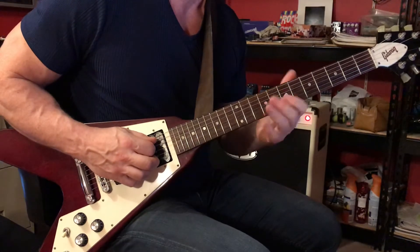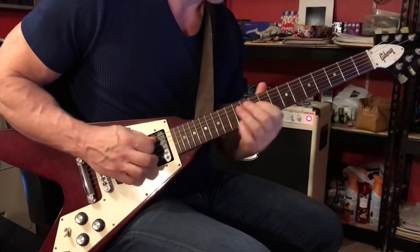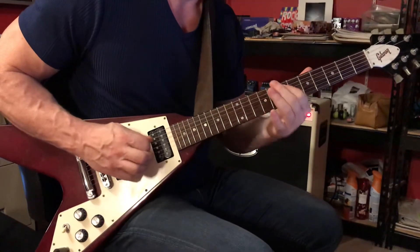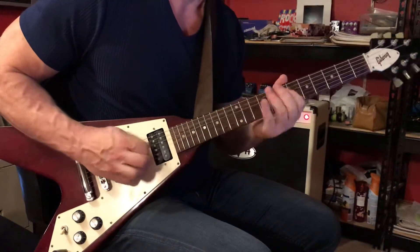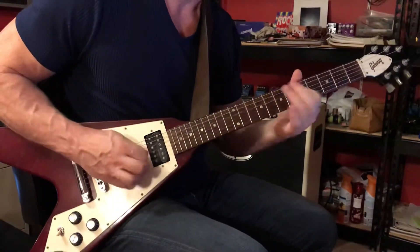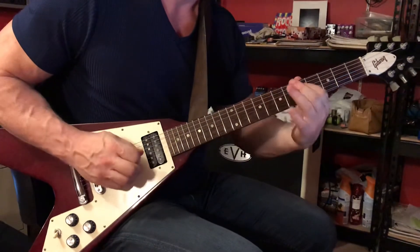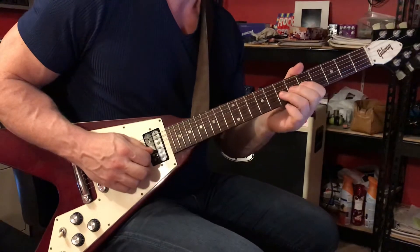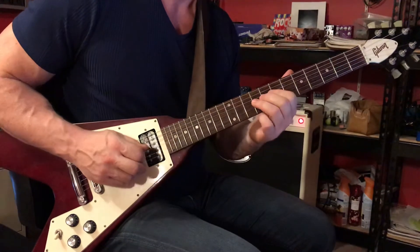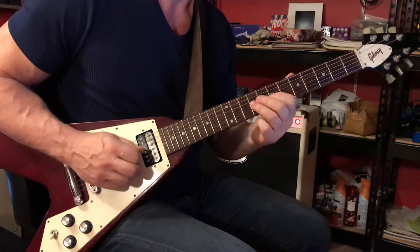Now this is the fingering that Kirk used. You play that riff 8 times and then we have: starting on the 3rd string 7th fret with your 3rd finger, play that note and slide right up to the 9th fret without delay. So we have 9, 7.